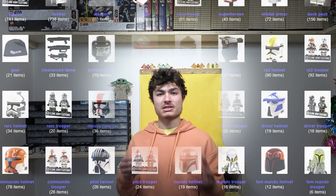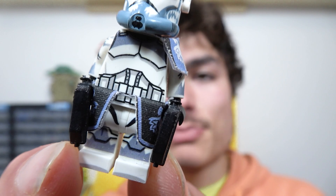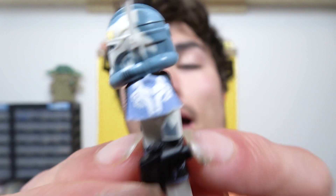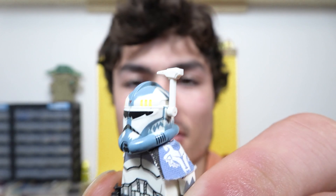A perfect place to get customs is Clone Army Customs, where you can get top tier figures such as this Commander Wolffe. He has on-spot torso printing on either side, excellent pauldrons, a beautifully detailed helmet, and even an excellent visor. If you want to win a custom minifigure made by me, make sure to subscribe and you may just win a future giveaway. Bye!